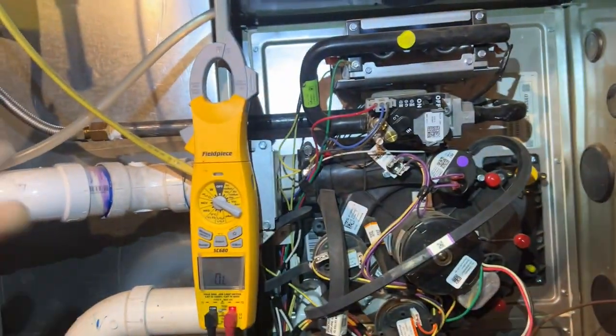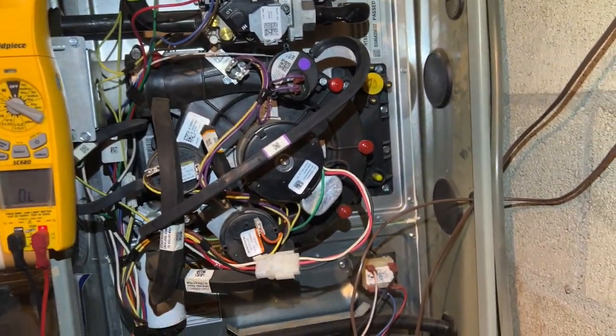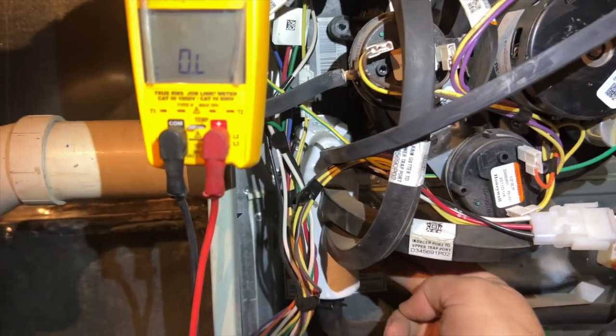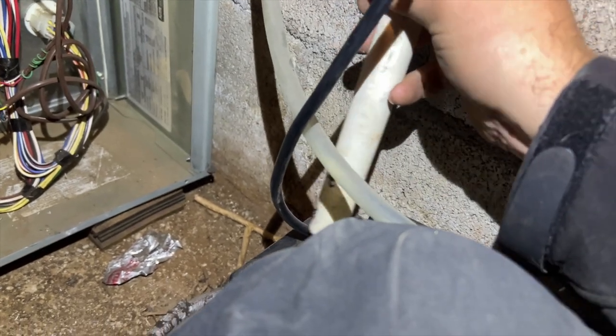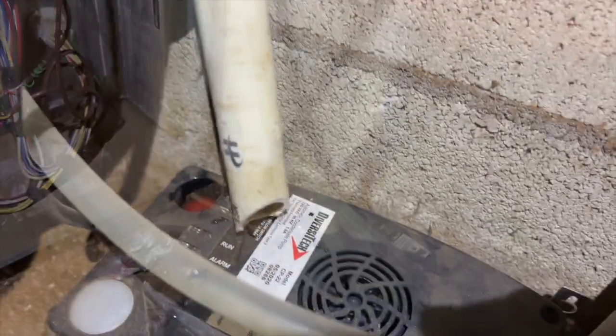I don't know why they didn't just install it horizontally. Anyway, looks like that fixed our issue. I'm going to turn it on and off a few times to make sure it's good. The principle is: if it's not draining, pressure will build up and pop that switch open. I was looking at this and the tube was pushed all the way to the bottom of the pump — I think it plugged it. I'm going to cut that off at an angle so it doesn't happen again. Now when it sits flat, it's always open so the water can still drain out.